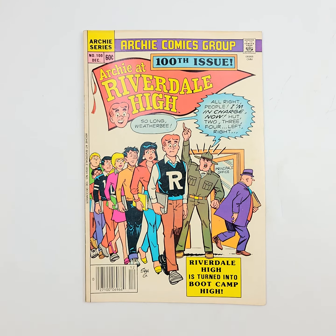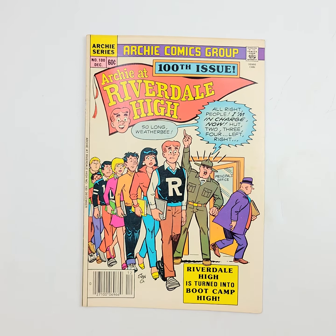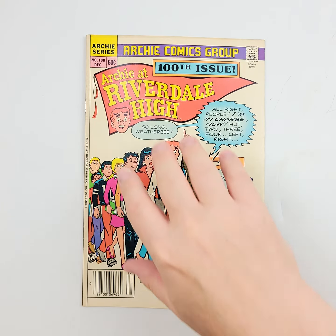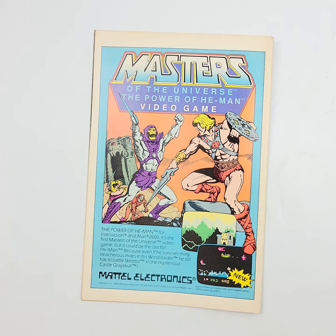Starting it off right with Archie at Riverdale High number 100, a nice little anniversary issue right there. We'll show you that front cover and the back cover.